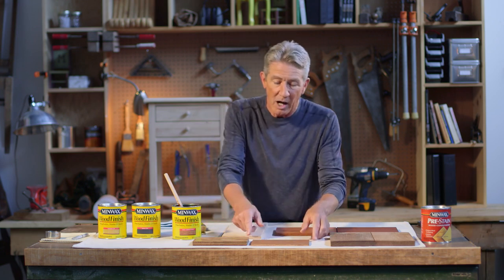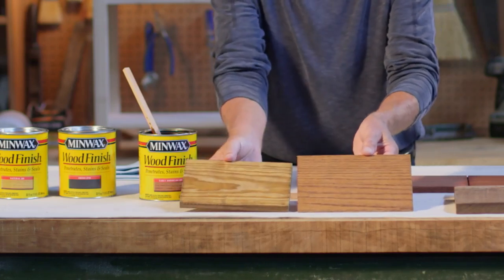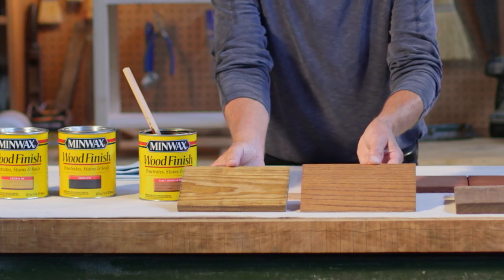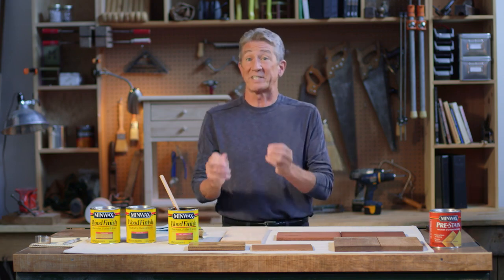Just to give you an idea, I took two boards here — a piece of oak and also a piece of pine — and I put the same stain on each one, Early American, and you can really see the difference. That's because each board has its own grain pattern, its own natural color, and absorbs stain differently.